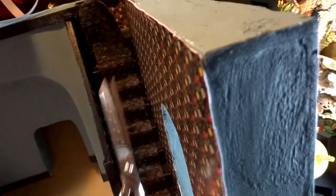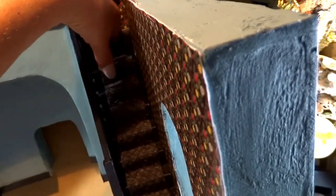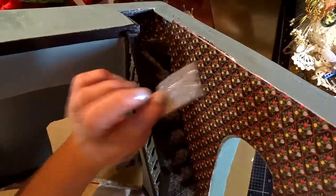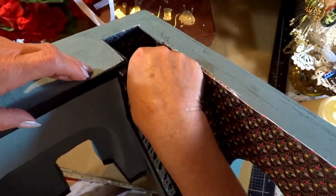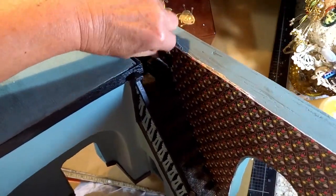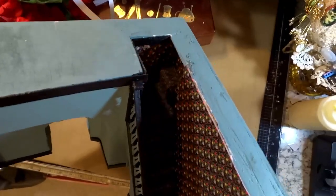I have to trim a little bit for it to go around that step to nowhere — it worked out perfectly and I'm really very happy with it. There's just that little bit of piece to put on that step to nowhere. I haven't decided if I'm going to put a little light in there or not — I may. I will keep you posted.